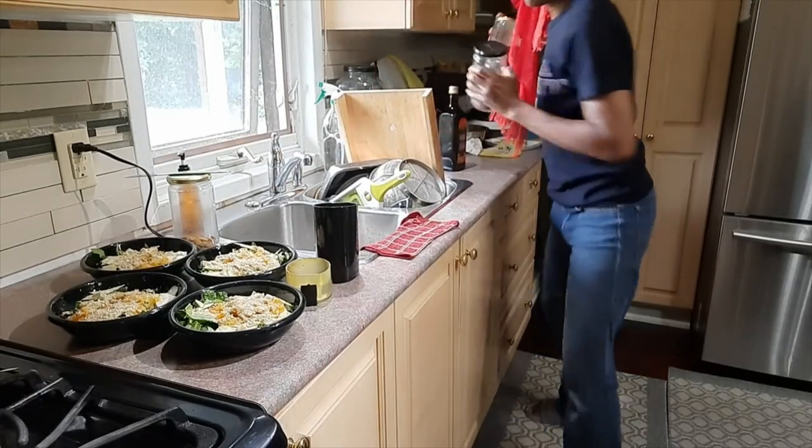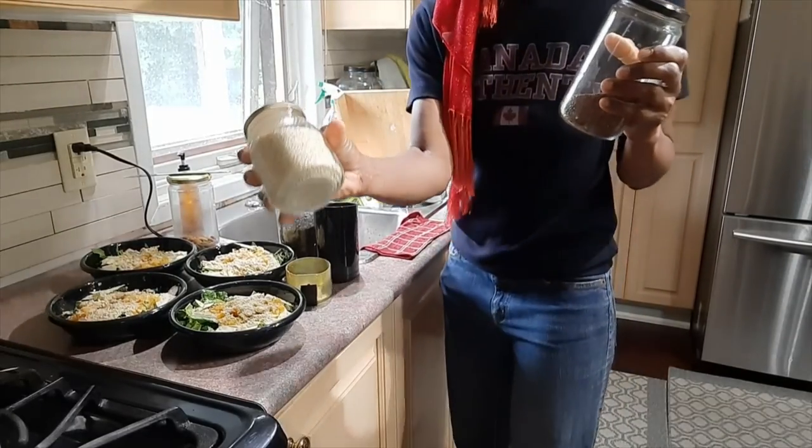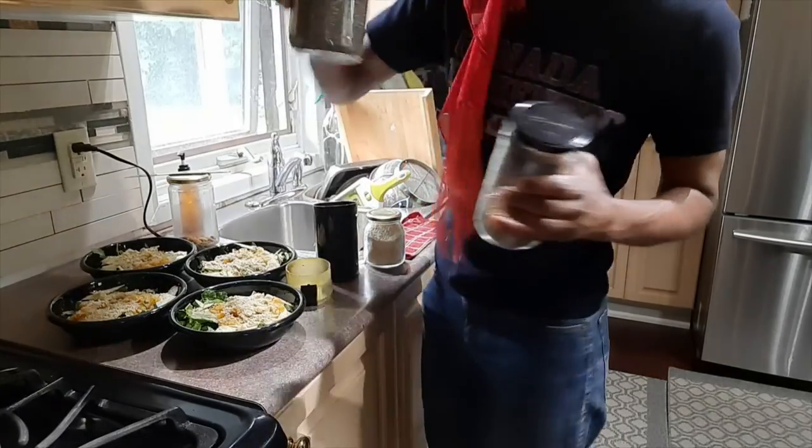I'm also going to grind some sesame seeds, flax seeds, and chia seeds to sprinkle on top.